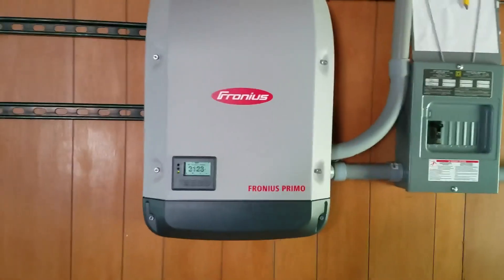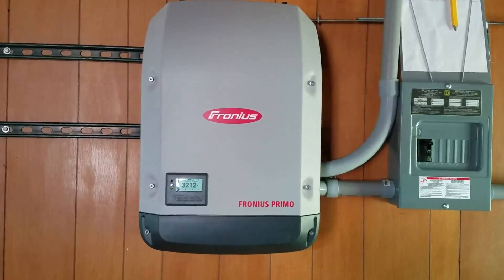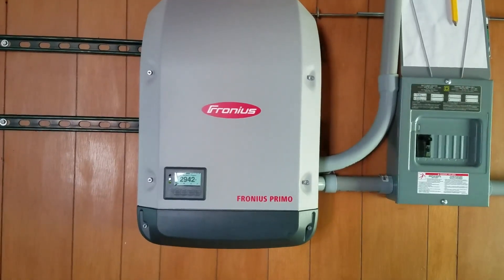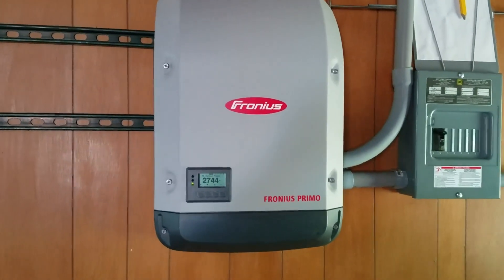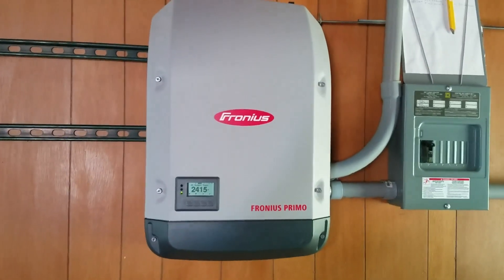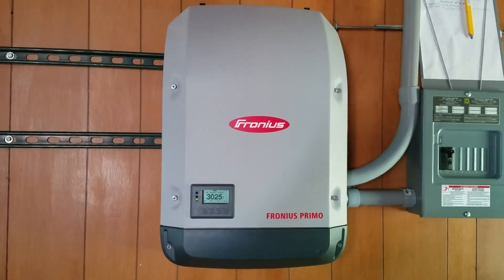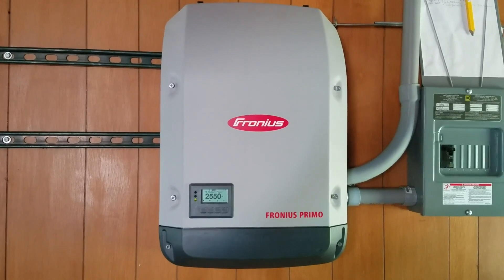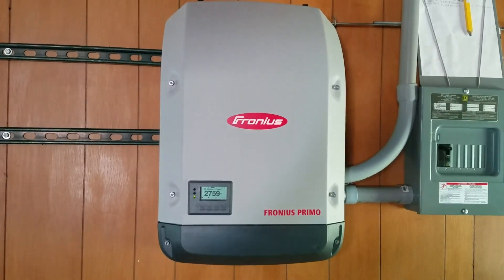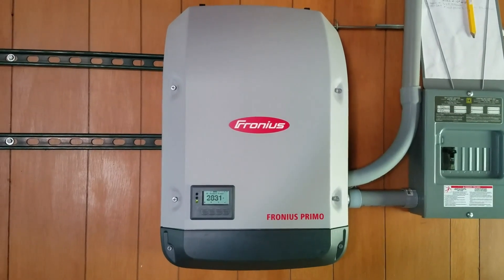A little more about the inverter — it's 3,800 watts so it's getting close to maxing out, but it is Wi-Fi enabled. This is the Fronius Primo. Fronius does offer an inverter plus battery energy storage system, but this isn't that one — they have a Tesla Powerwall that they attach to.